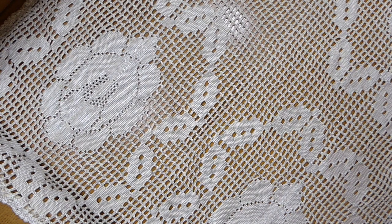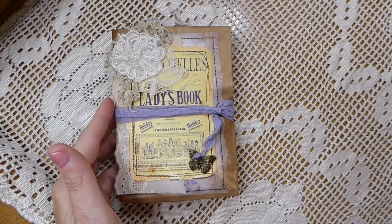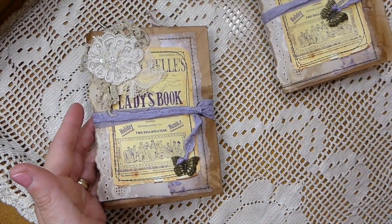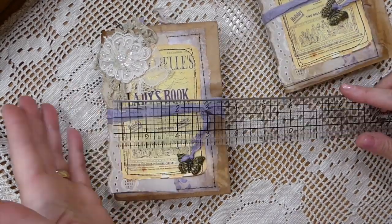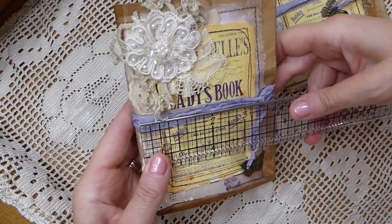I'll start with the first two, which are a Design Team Project for Love Junk Journals. I'm Tracy Fox on Etsy. These are two little journals I made with Tracy's latest kit. I will put the kit link below in case you're interested. It's a lot of lilacs — beautiful, very shabby chic.